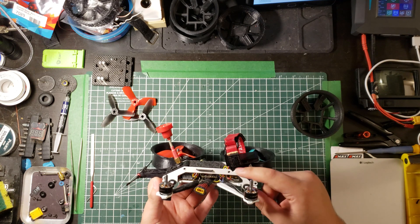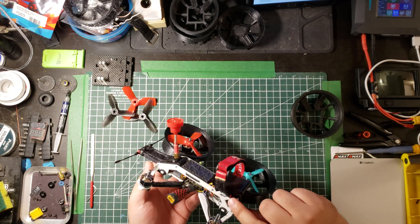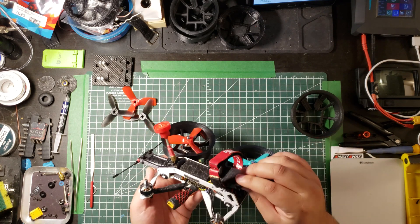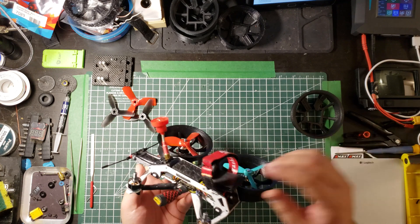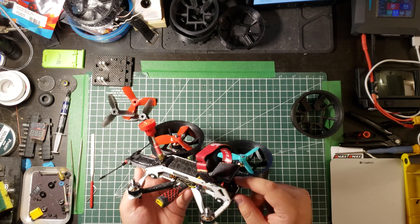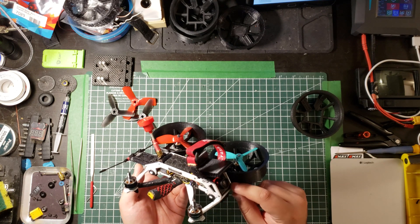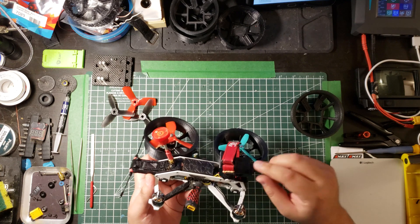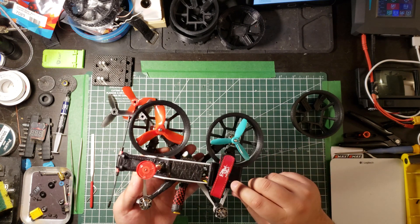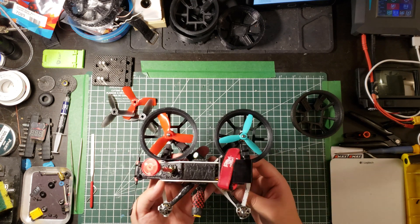I had to slice part of the frame with a Dremel and file it down, which gave me an idea for where to mount the chair. I went through a bunch of designs for the chair — this is TPU printed at 30% infill. I've mounted the camera, which is an Eagle micro Eagle, at 5 degrees, and the chair sits at 10 degrees. This is for a GoPro Hero Session format and can easily be modified to seat a Hero 7.